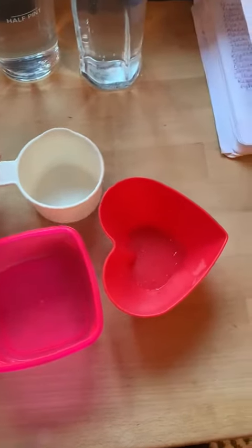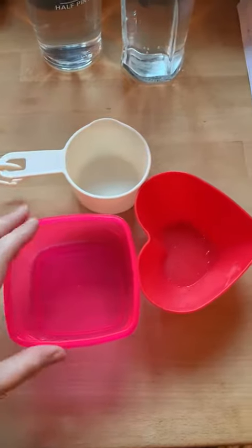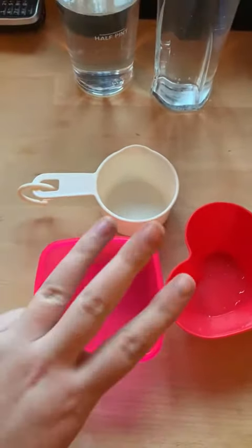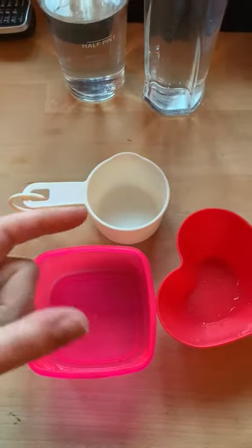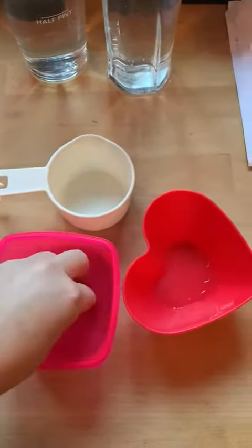You can use yogurt pots, cups, measuring cups, or just some pots if you have them lying around the house. You're going to get three figures or figurines — you could use a little toy or anything solid that you have. I don't have any figurines so I'm going to use some dice.